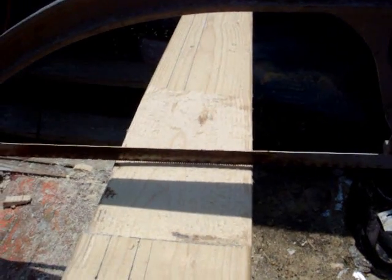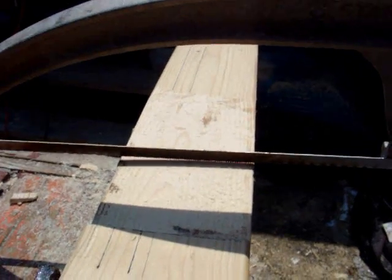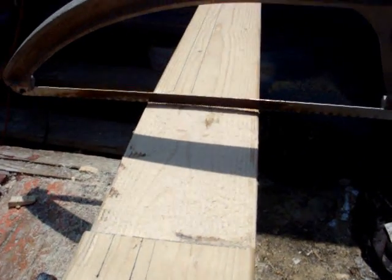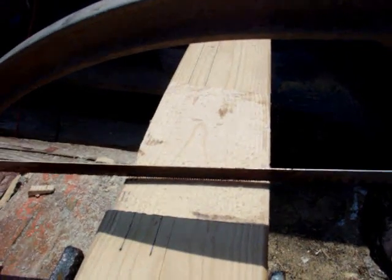If you could see light underneath the teeth of this blade with a light source on the other side, that might help. You can see that it's not exactly flat there. It's just a good way of measuring to tell how much of a curve you still have left in the middle and how far you have to take it down.